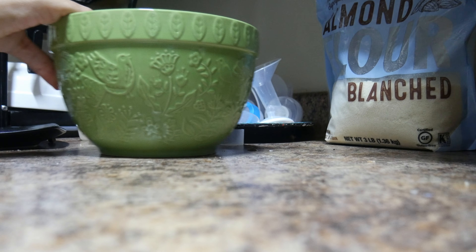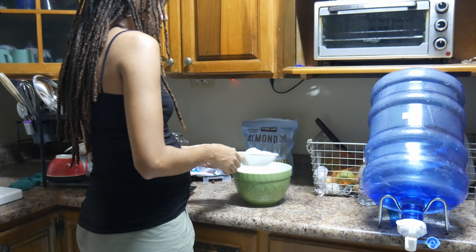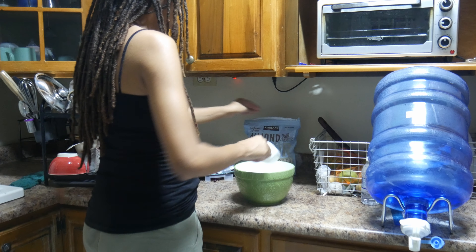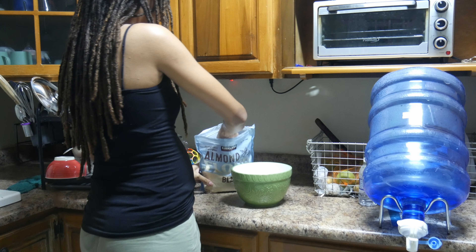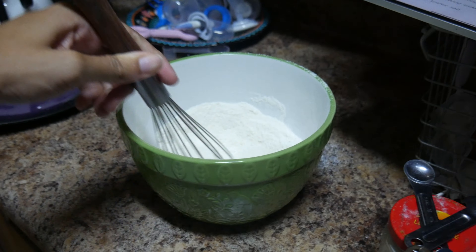The next one is waffles. This one is really convenient — you make them from the night or the morning before, or any time that you have time, and you just put them straight in the freezer when they're cool.